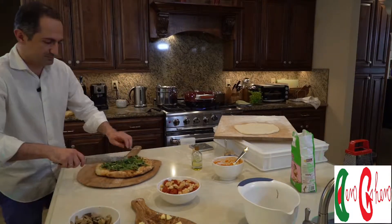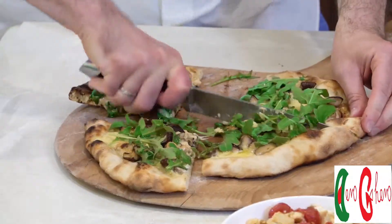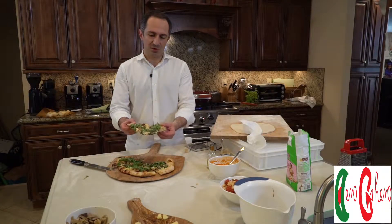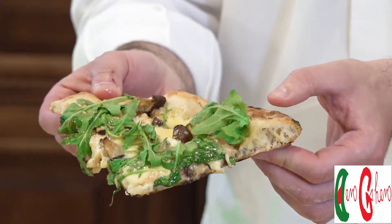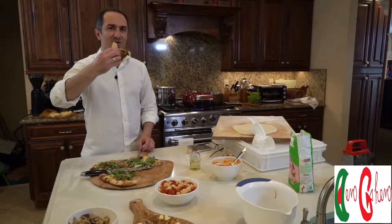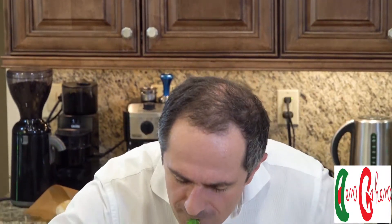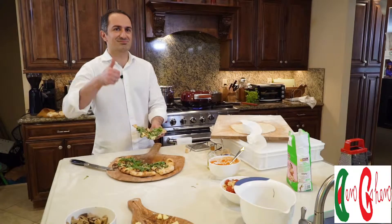Now we're going to cut into it and analyze how restaurant-quality it is. Look at this homemade pizza — crispy on the outside, and look at how airy it is inside. That's the cornicione, the crust — very light, very little yeast used. I have to be the judge before I let you guys share. Wow, fantastic — you have to try it at home!